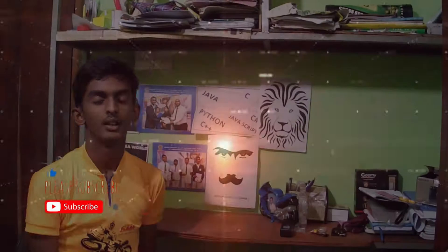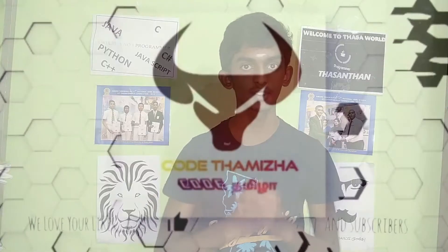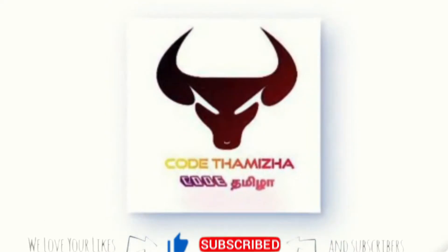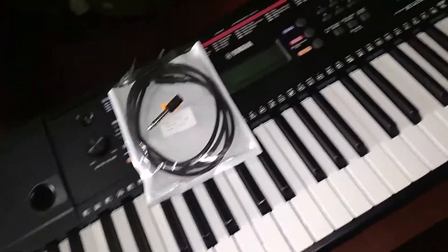Hi friends. Welcome to the video. This is my keyboard — I'm learning the keyboard. This is the first version, it's PSR E263. It's the main keyboard model. It's a Yamaha keyboard.